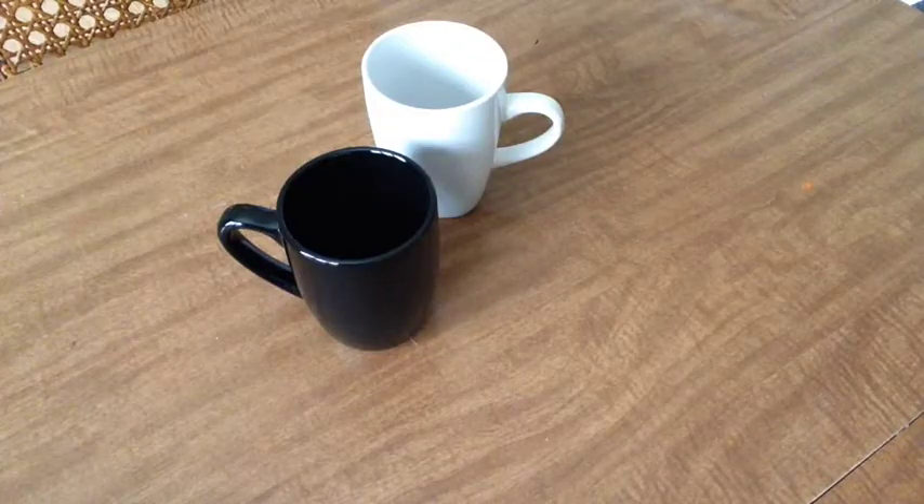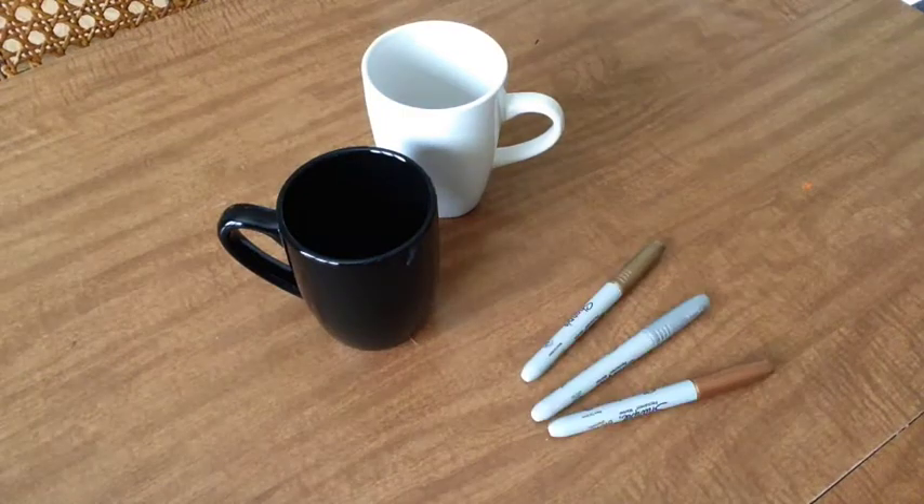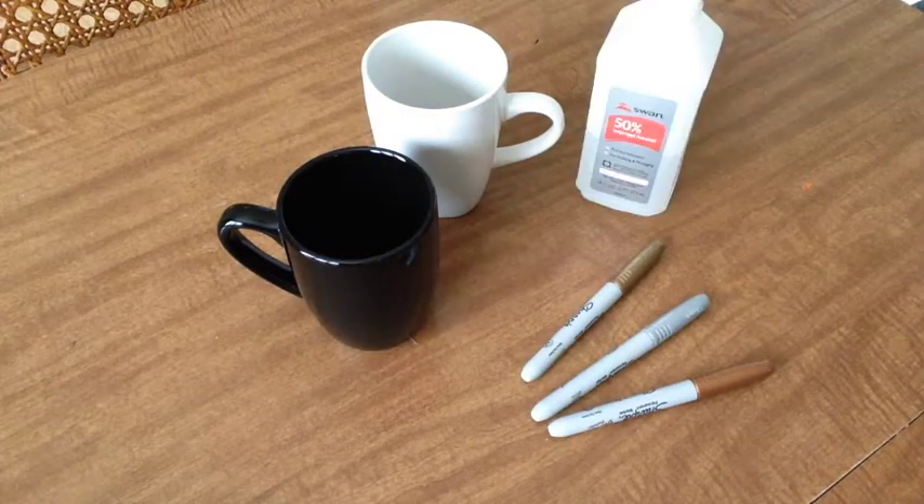So here is what you are going to need for this week's project: a ceramic coffee mug — I picked these up at the Dollar Tree — sharpie markers and rubbing alcohol.